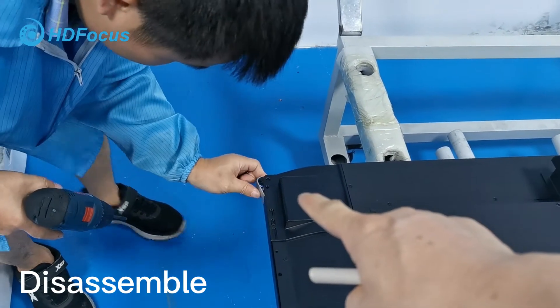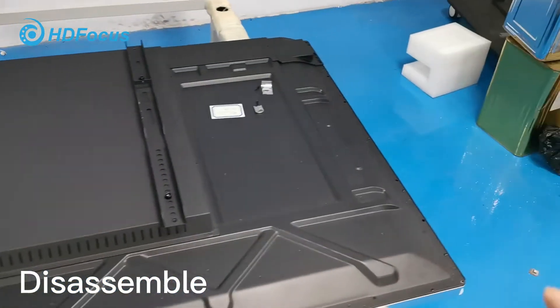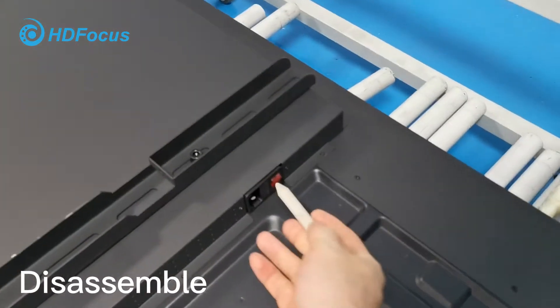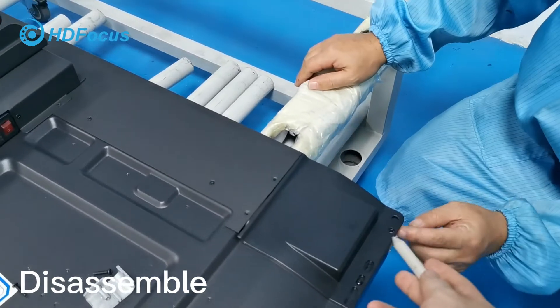For these three corners, be careful — you should know that we have the power button. This corner is connected to this corner. So this will be one, two, three.